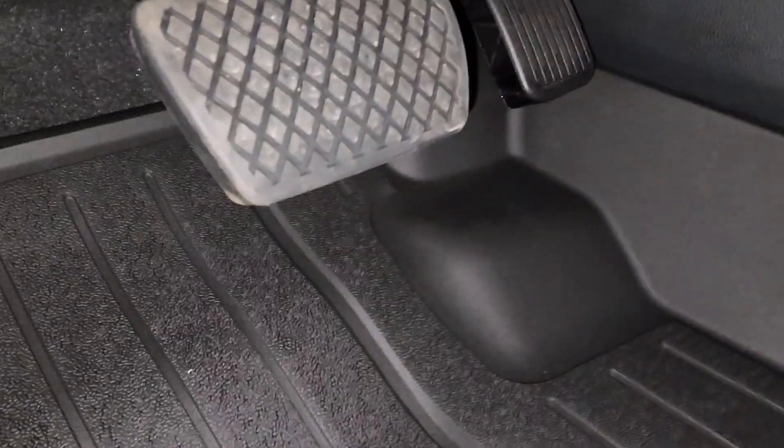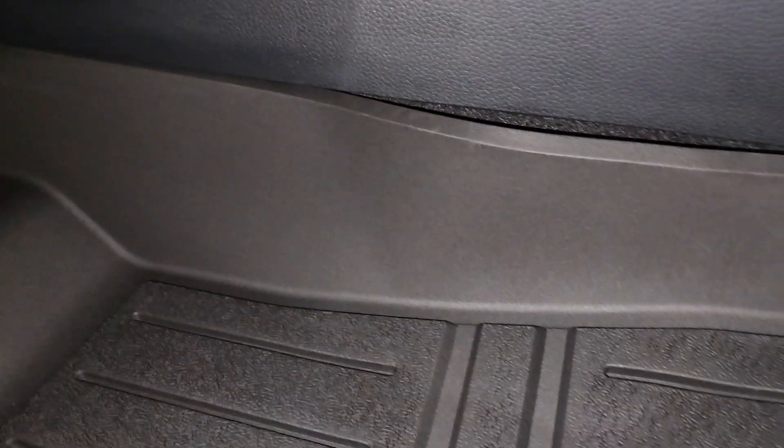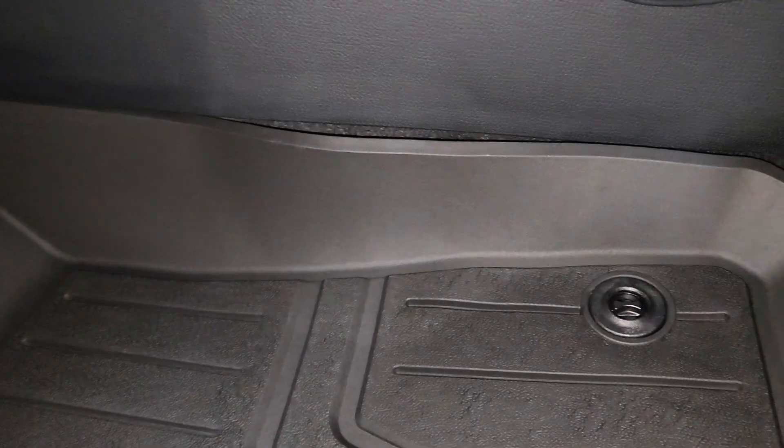It goes close up underneath the gas pedal a lot better than the factory floor mats — the carpet ones that came with it.